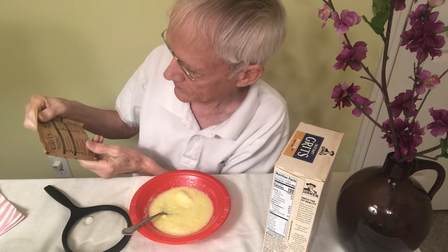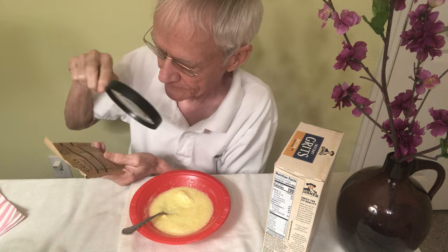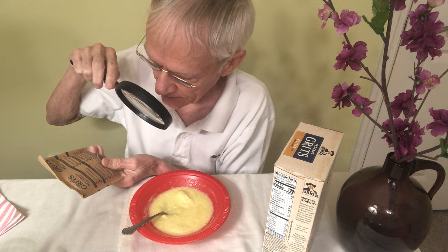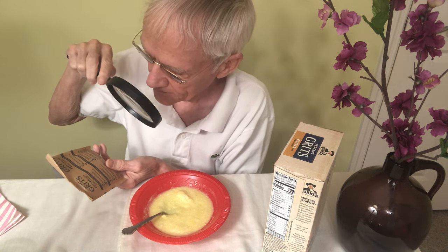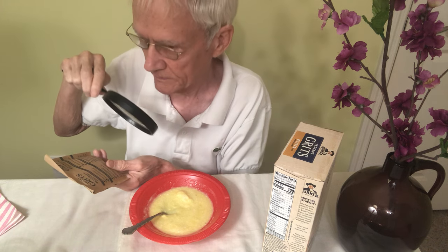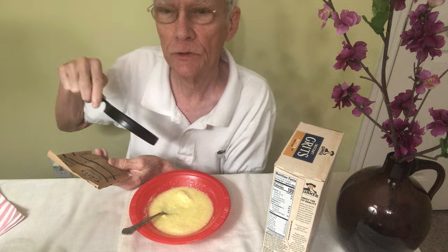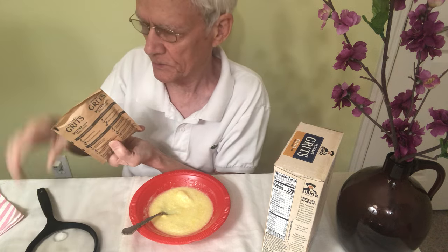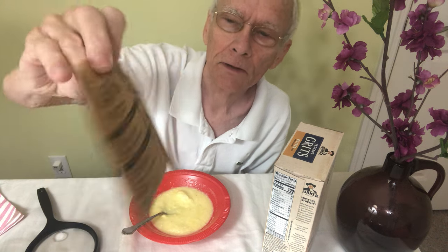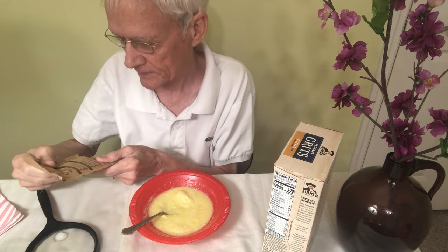Before I get all flustered and nervous, let's read about it here. You empty the packet into a bowl and add a half cup of boiling water. It also has directions for the microwave. It's funny — they repeat the same instructions on both sides of the packet.